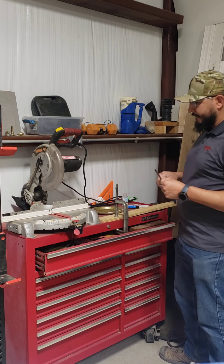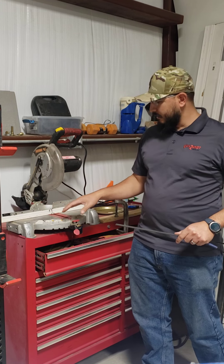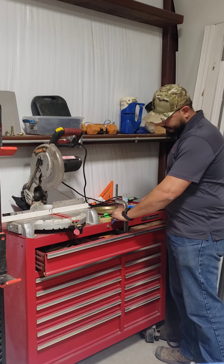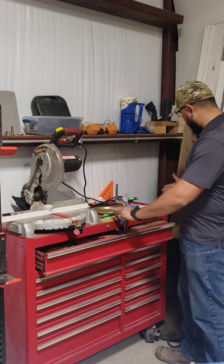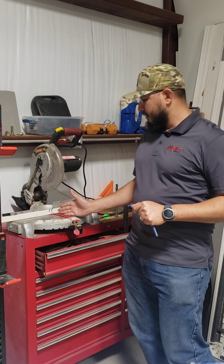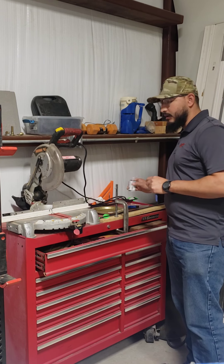This miter saw is butted up against the shoulder of the toolbox, and then I butt these arrows up against the miter saw. Then I make my marks. After I make my marks, I'll bring them over to the saw and we will cut them.